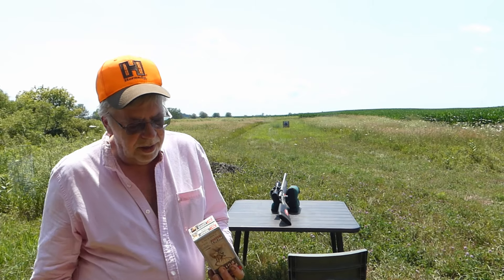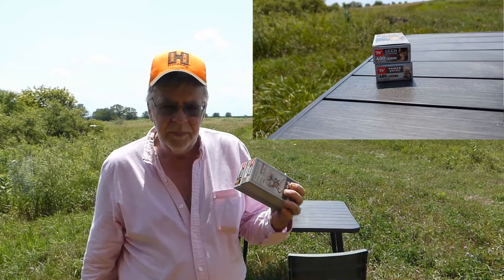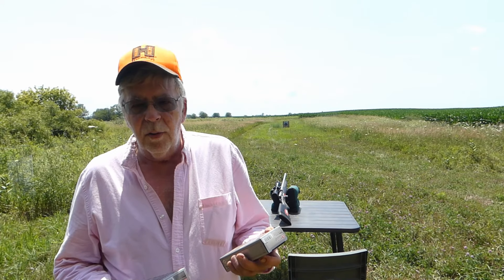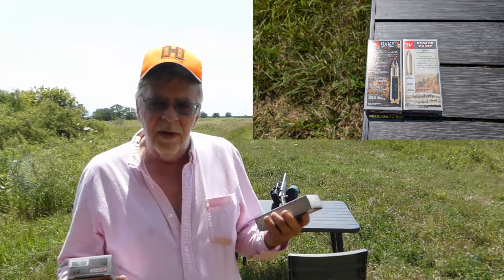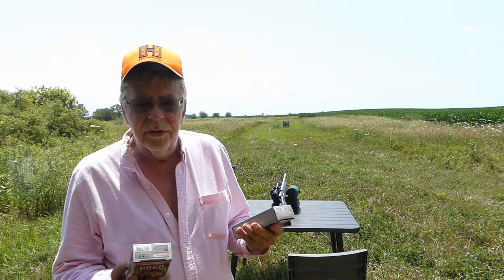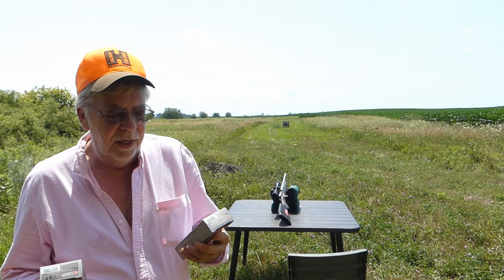The Winchester PowerPoint 215 grain and the Deer Season XP 190 grain. Oddly, the ballistics are only published for the PowerPoint — those are on the back of the box and on the Winchester website. So from what I can see so far, we don't have any published ballistics for the Deer Season XP. No velocity, no drop, no nothing.